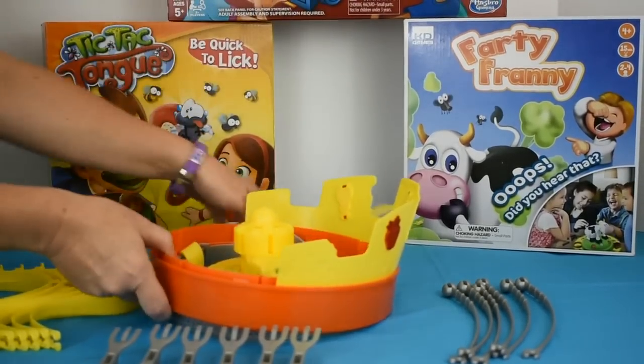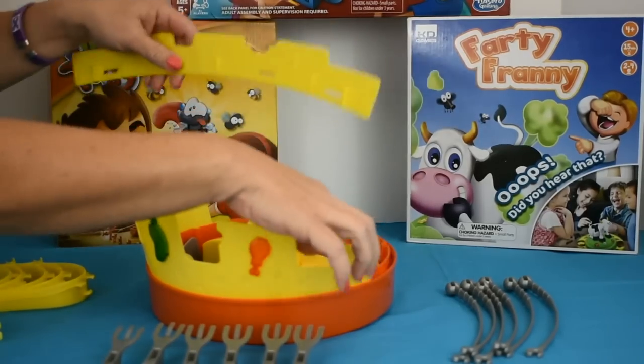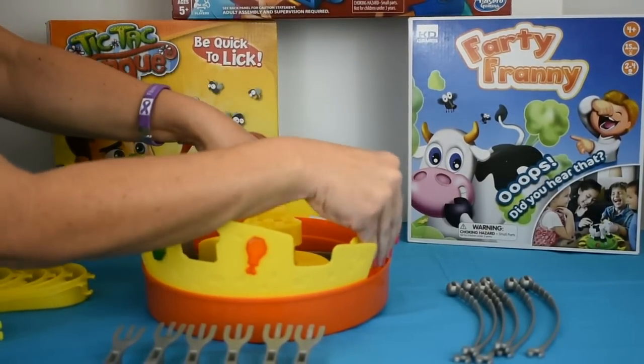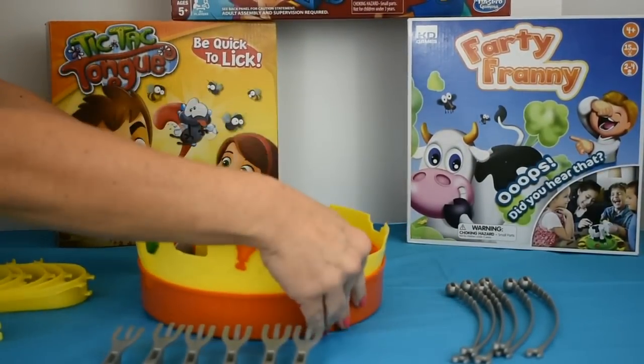You have two indicators on the front and two indicators on the back. The back piece goes right behind the front of the crown when you put it in, and you just put it in and it will click into place.